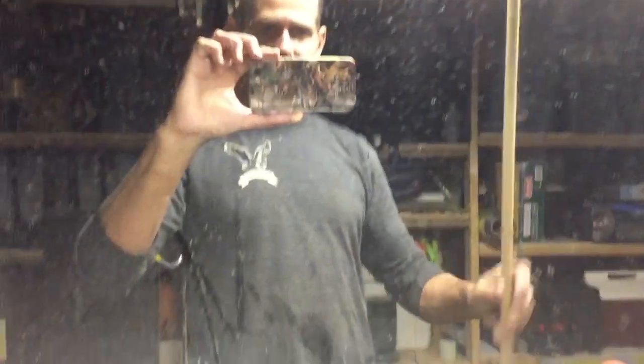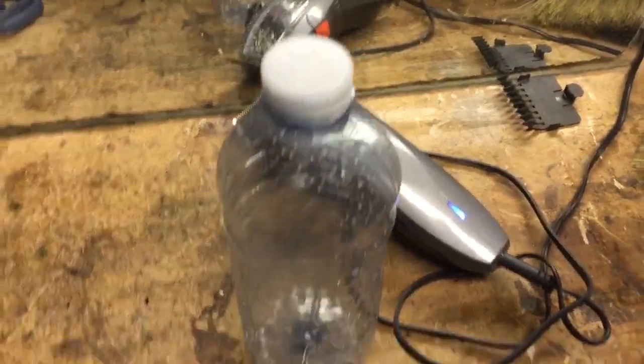I've got an old water bottle, I've got this dollar store flashlight, and I got a piece of dowel. This works out really well — check this out. Here's my bottle.